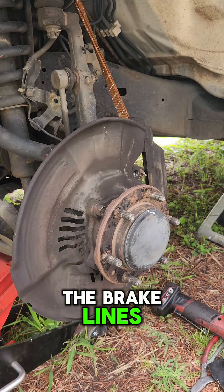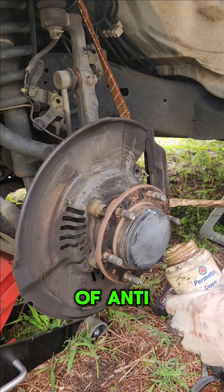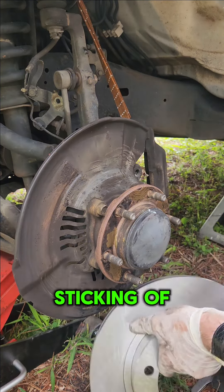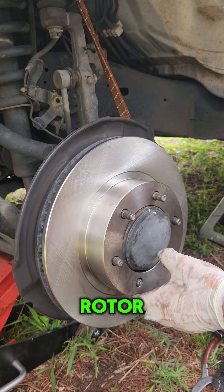Remove the old rotor and give everything a really good clean behind there. Put a little bit of anti-seize on the face of the hub — this prevents any sticking of the rotor in the future. Use a clean rag and some brake clean to clean the new rotor and get all the oils off of it.